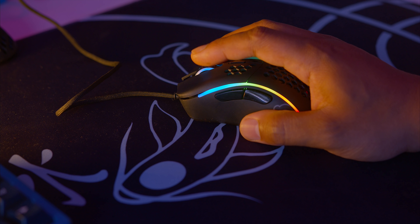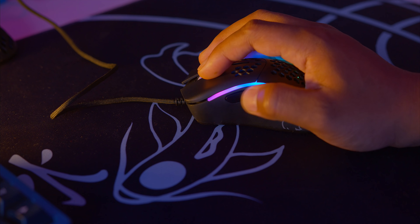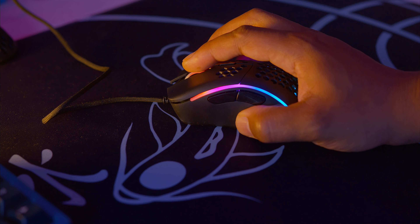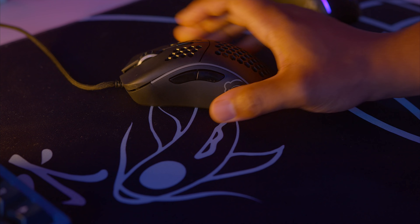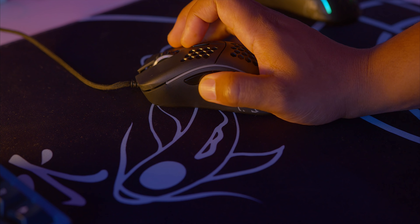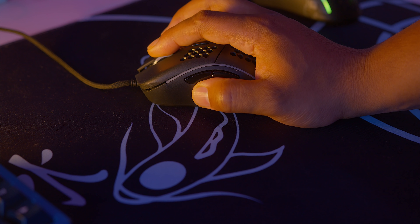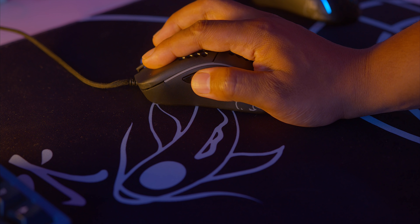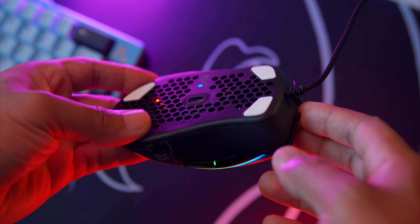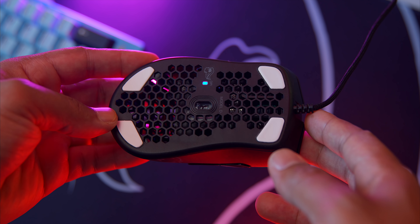I'm going to compare the mouse one and two clicks on the Model D Minus to the older Model D so you guys can hear the difference.